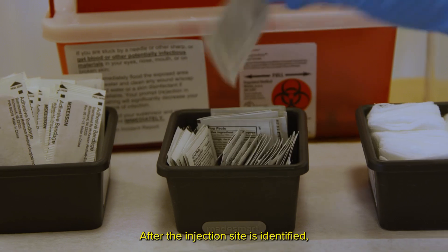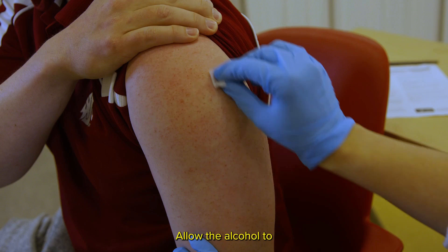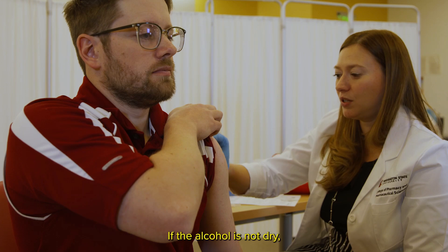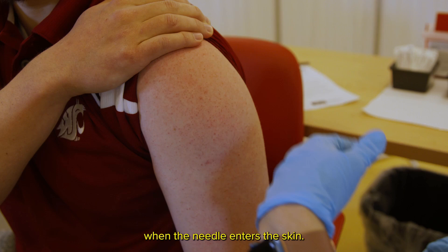After the injection site is identified, clean the injection area with alcohol. Allow the alcohol to dry before administering the injection. If the alcohol is not dry, it may cause a burning or stinging sensation for the patient when the needle enters the skin.